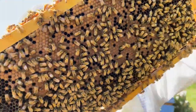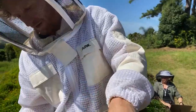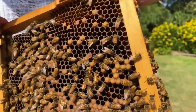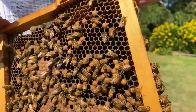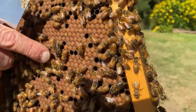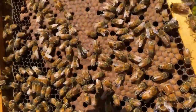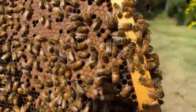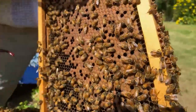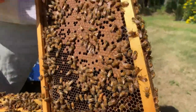On this frame we're seeing drone brood — these big more bullet-shaped cells. That's the male bees. There's fewer of them in a hive, around 600 or so, and the drones don't do any work around the hive. Look at this big black drone — they're bigger, more teddy-bear shaped, and their eyes connect together in the middle. They don't have stingers, so they're good ones to pick up and show to children.